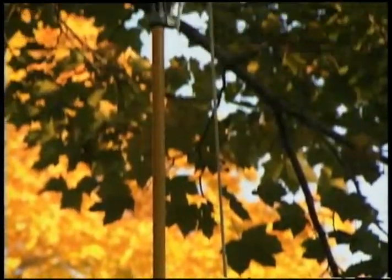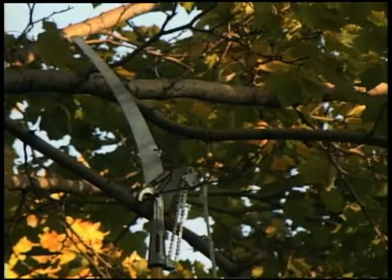To prune a mature tree, you can use a pruning hook such as this one, either to cut new shoots or remove competing leaders.